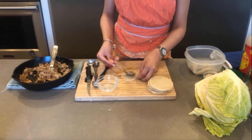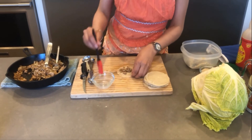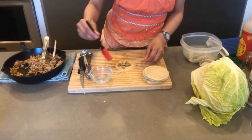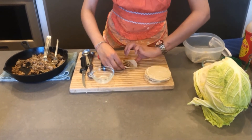A little bit of filling in the middle, water around the edges, and then we close it up.